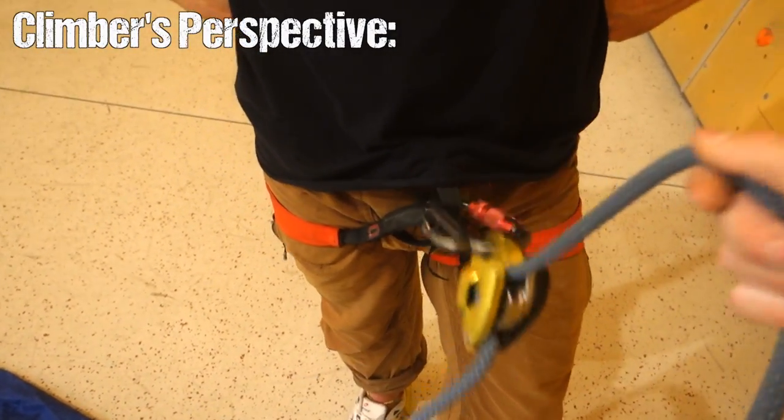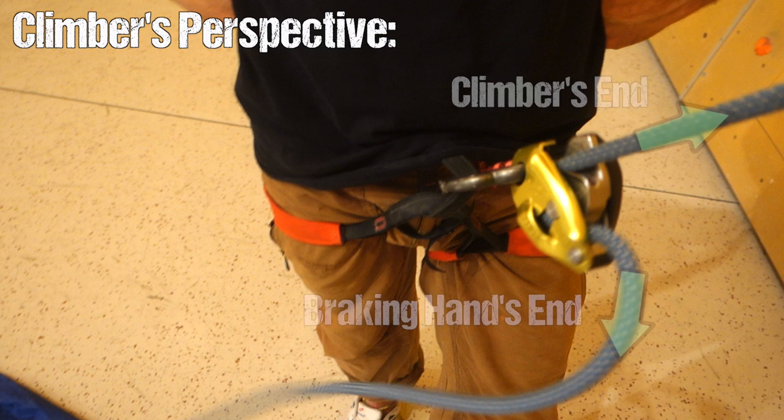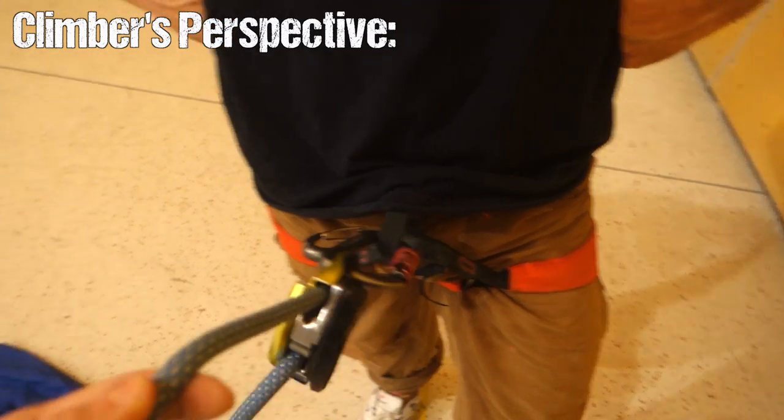From the climber's perspective, you have to check if the belaying system is set up correctly. First, check if the rope is inserted into the belaying device with the right directionality — almost all belaying devices exhibit rope directionality; there is a climber's side and a braking hand's side. If your belayer is working with a semi-automatic device, don't be afraid to simply pull on your end to see if the braking mechanism works.